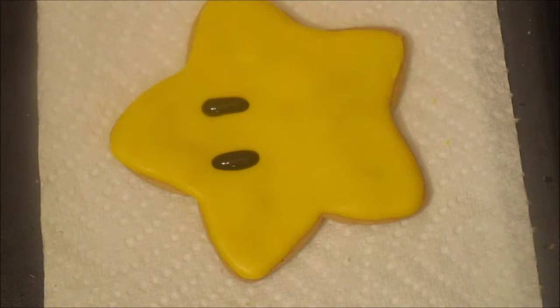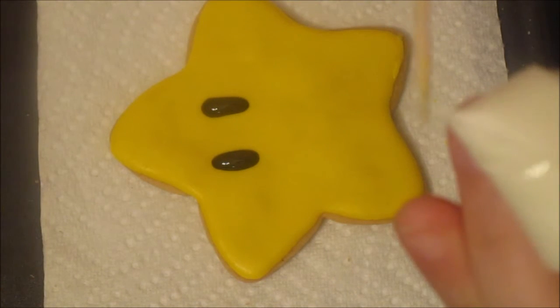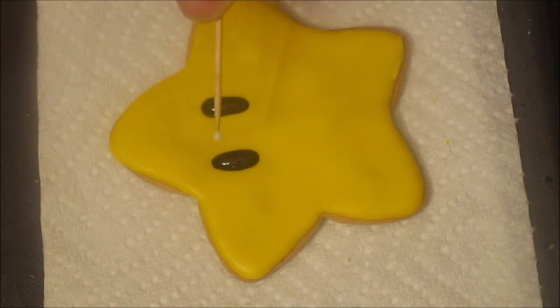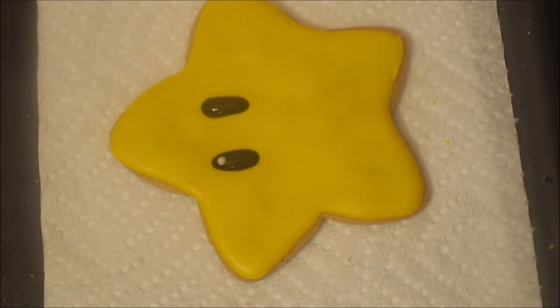You can leave it like that, or you can go ahead and add a little white, which is what I'm going to do. All you do is grab your icing bag, put a little bit of icing on your toothpick, and then put it on top of the cookie. That kind of brings it to life a little bit.